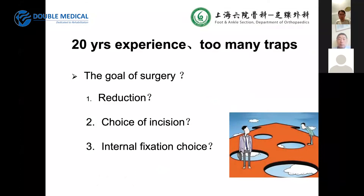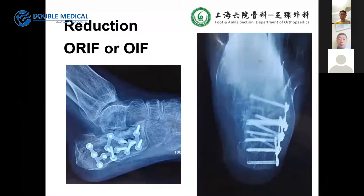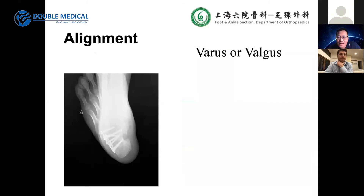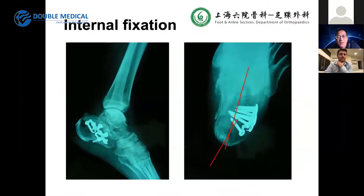Too many changes after 20 years of experience. What is the goal of surgery? Which is more important — the reduction, the approach, or the choice of internal fixation? In clinical cases, we often found no proper reduction — just open and internal fixation. Alignment is critical. We found many cases of varus deformity and some valgus deformity. And we still see that there is no standard lateral approach, with many problems including infection.